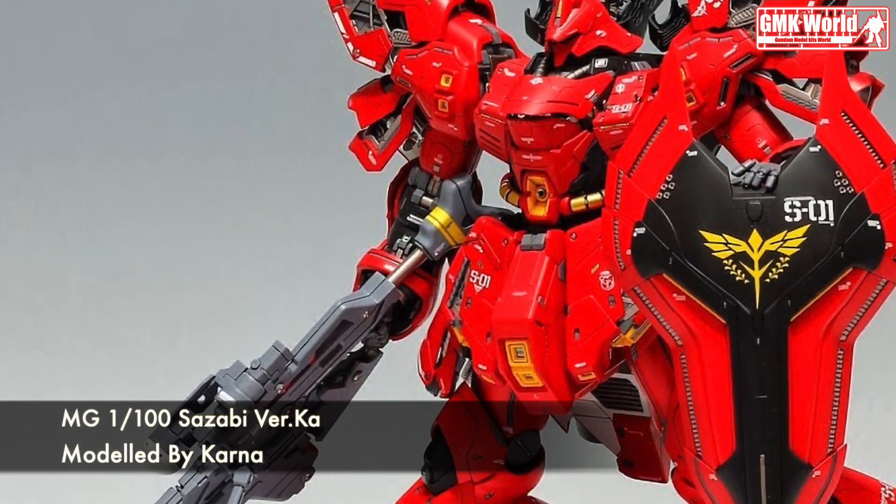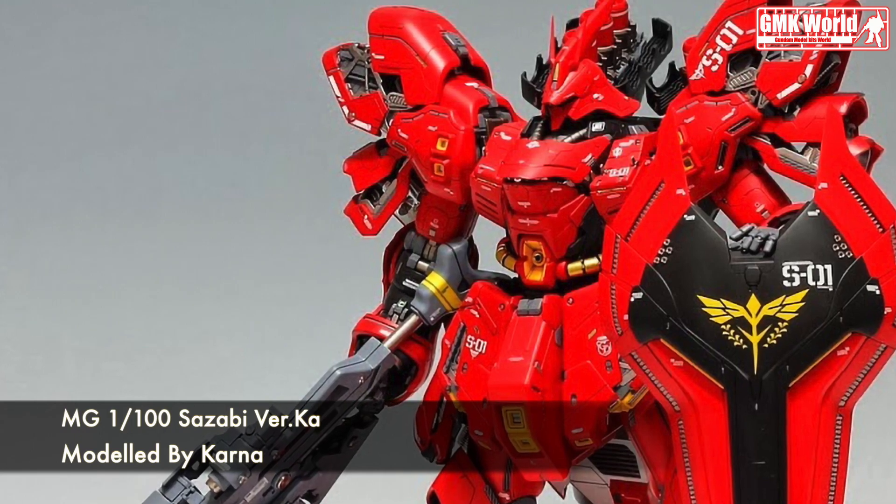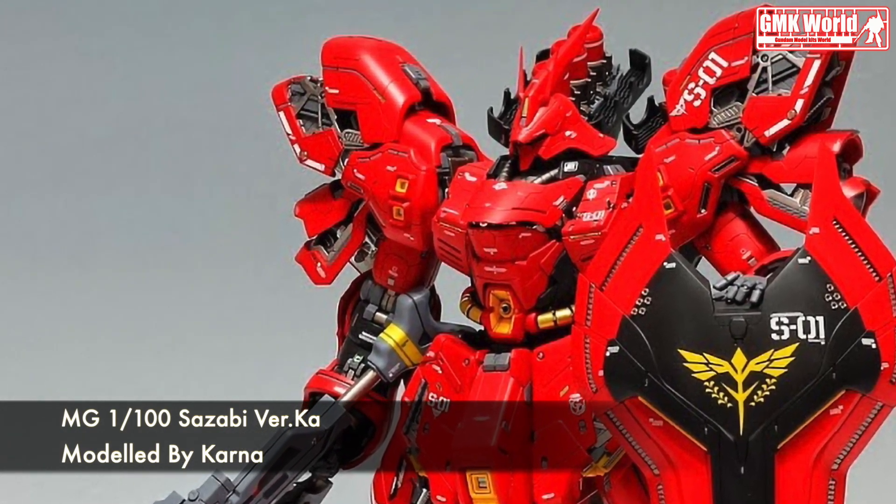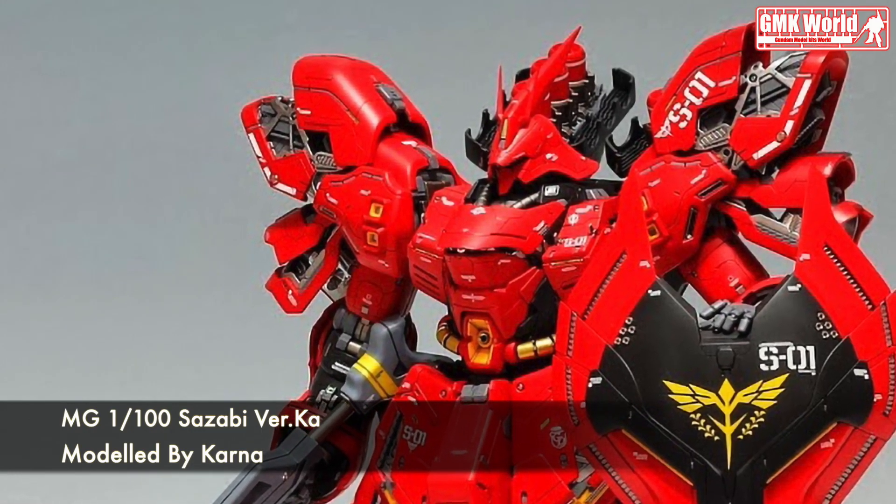Hi my friends and everybody. Welcome to GMK World Channel. Today's, we will show you Gundam plastic models, custom build by Karna. MG1-100, Sazabi Verka.